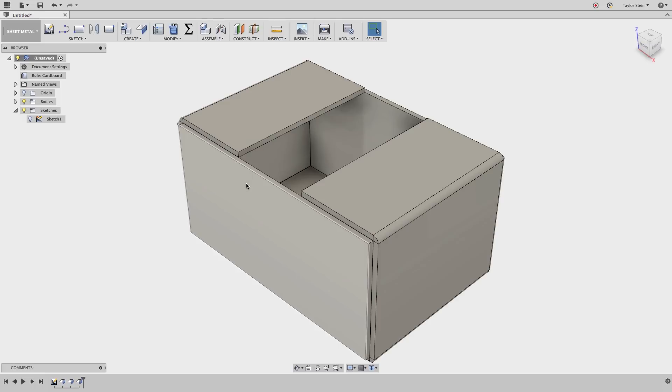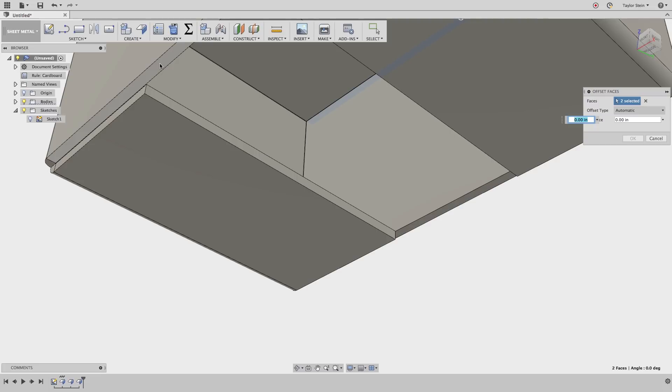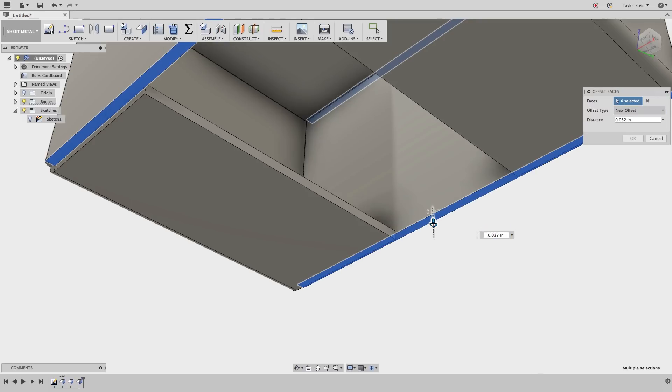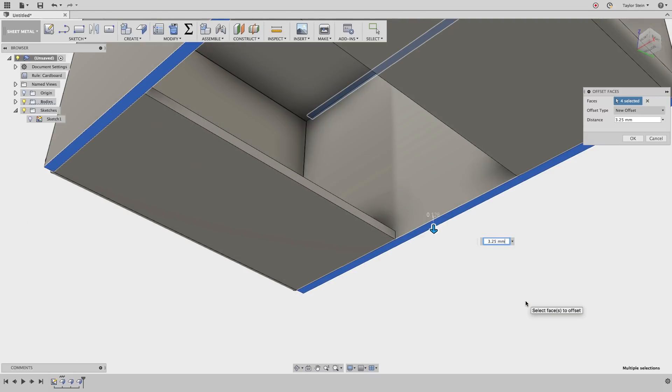What we need to do now is add some bends on the top and bottom that run across the entire width of the box. But first we need to raise them up so that when they bend, they sit flush with the other folds we've created. To do that, I'll press the Q hotkey to start the press pull command and select these four faces. I want to create a new offset — I can drag this down. We want to create an offset equal to our material thickness. We haven't made the material thickness parametric, but I'm going to set this to 3.25 millimeters plus our clearance parameter so we have a slight gap, and hit OK.